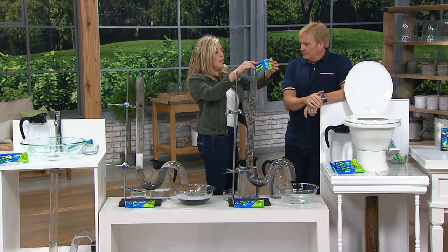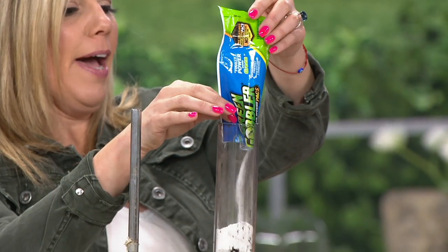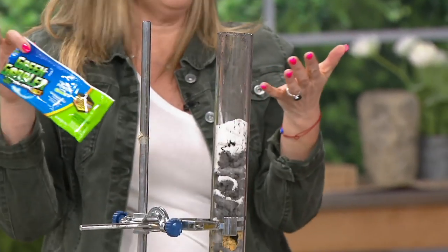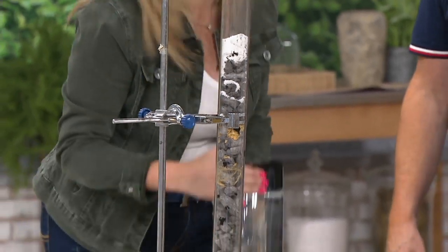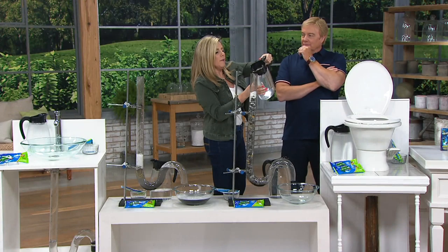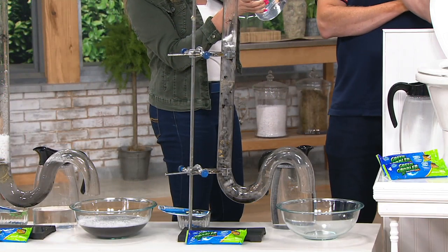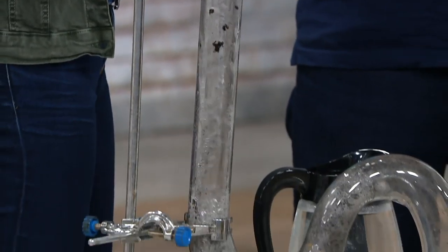Why is it safer? It's a dry crystal drain opener. It's pre-measured — you never have to think about how much to put in. Again, I'm not wearing any gloves. It's not toxic to the environment. The EPA has determined that this has a low toxicity to the environment and it is safe for your pipes. All you're doing is activating it with hot water — the hotter, the better.